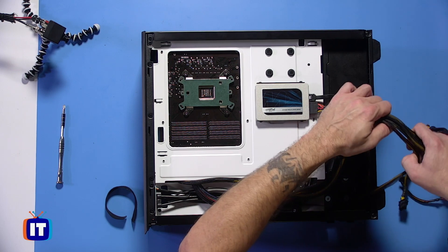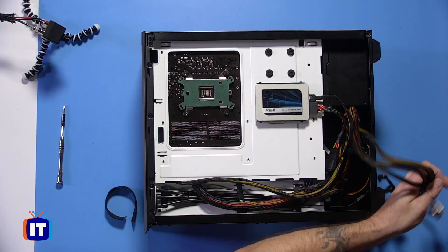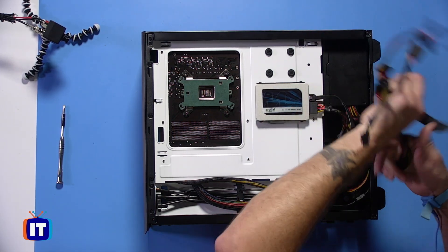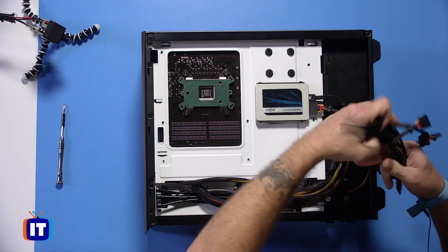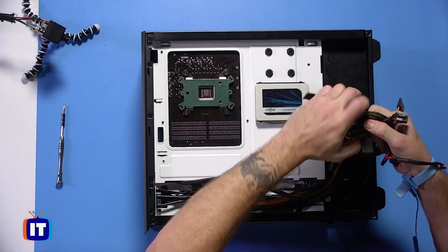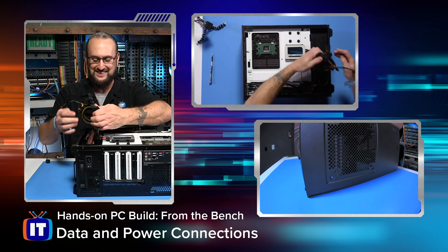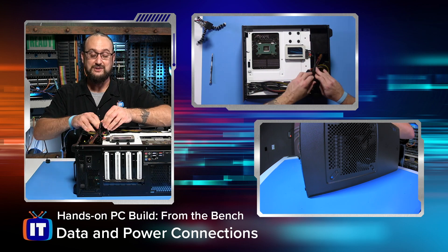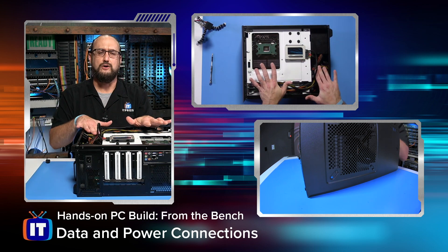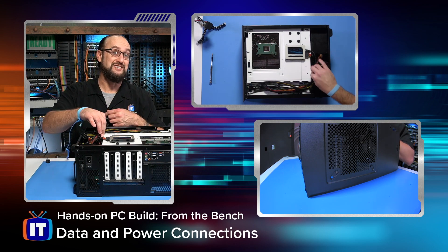Now what we have to do is take these other connectors that we're not using and bundle them back up the way they were. I'm going to roll them back into a little bundle here and put a Velcro on it. These aren't in a finished state — please don't think I'm going to leave the cabling in this condition. What we're trying to do is just establish that we've got our cables where we want them. I loose-lay them first, and then we come back and do the cable management — that's more of the beautification side.